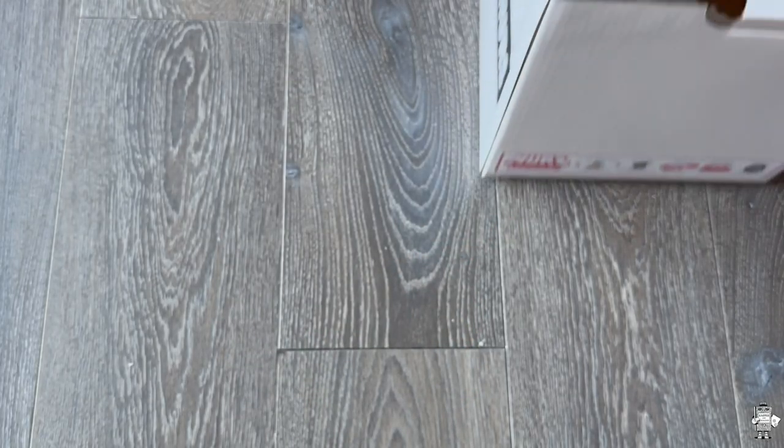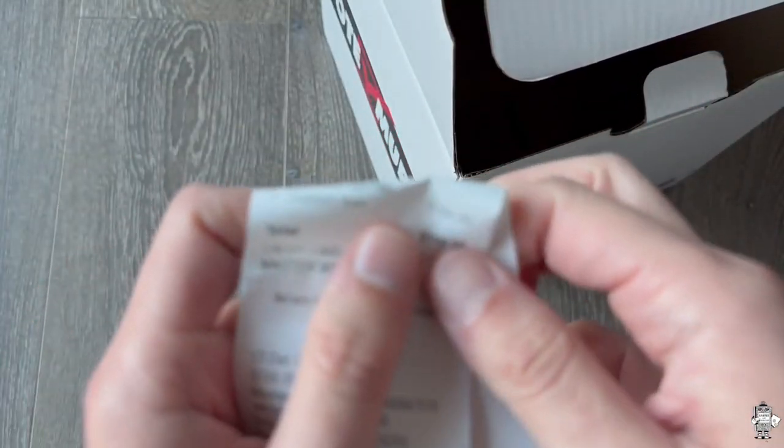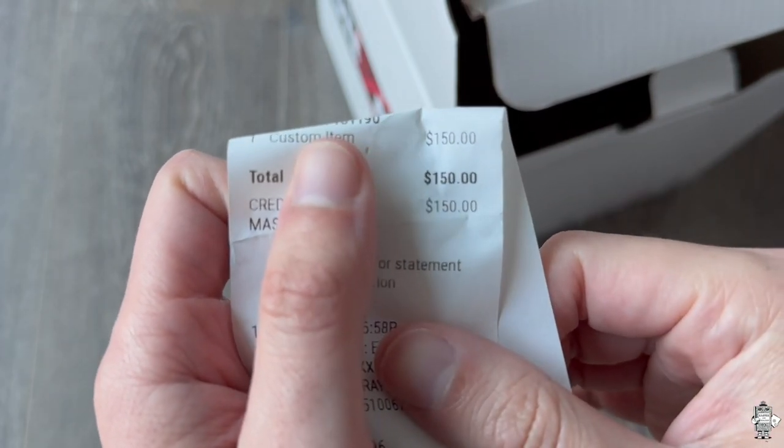And then lastly in the box is just my receipt. In case y'all didn't believe how much I paid for it, it is 150 bucks right there. Big shout out to my homegirl Mercedes.